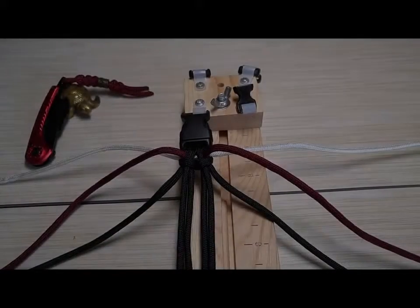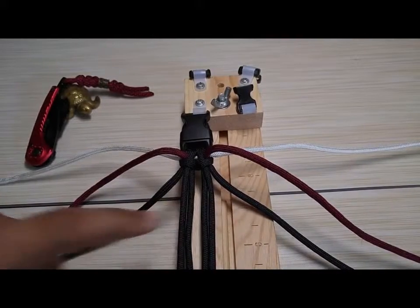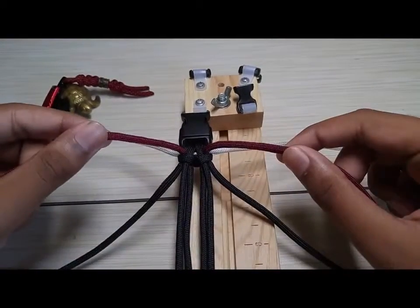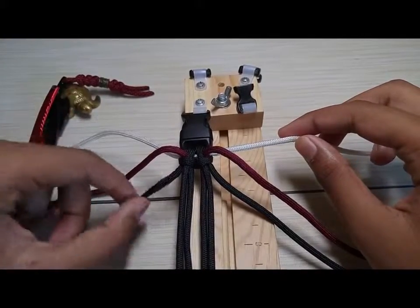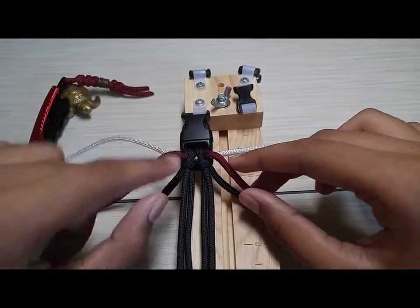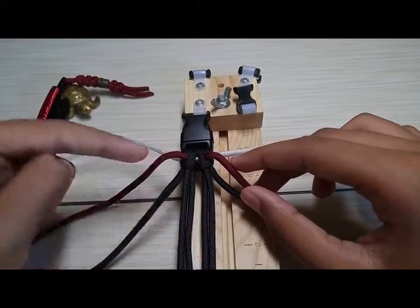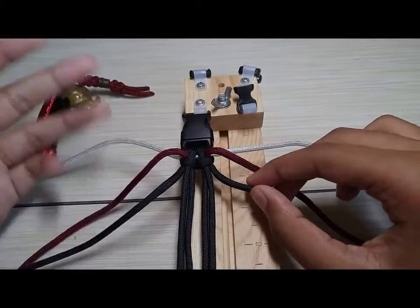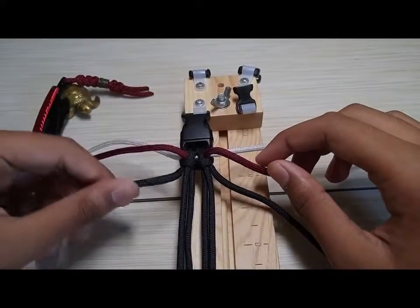For this tutorial I have my four-strand core set up as you can see right here. I have my main color which is the burgundy, and an accent color which will also go well with the black, which is the white. I have these just fed through the half hitches up here — it does not matter which side it's on as long as they are all coming from the same side.